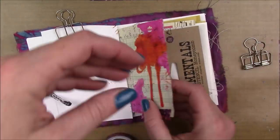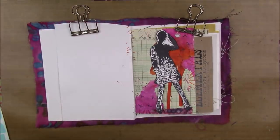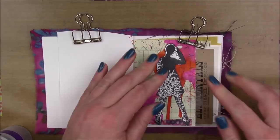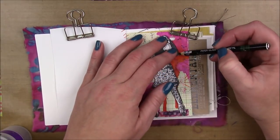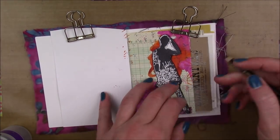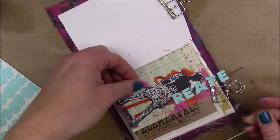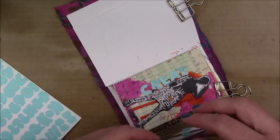Then I'm putting some Dina Wakely Washi Tape down at the bottom — a little something for her to stand on, even though she does reach the bottom of the page. I like to add some washi whenever I can. I'm going to apply her with some clear tacky glue. Then I'm going to take my Stabilo Markzol water-soluble black pencil and outline her just on the right so she has a little shadow. The pencil didn't quite reach the image — there was a little gap — so since my glue was still wet, I just scooched the image over a little to the right so you can't see that gap.